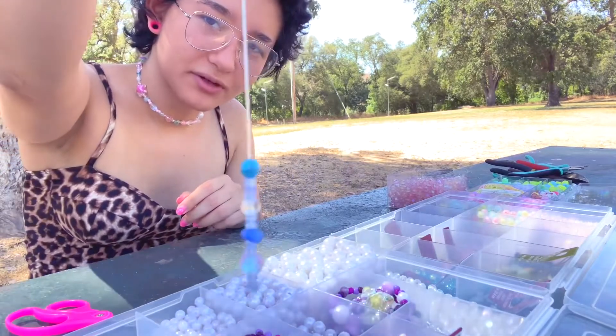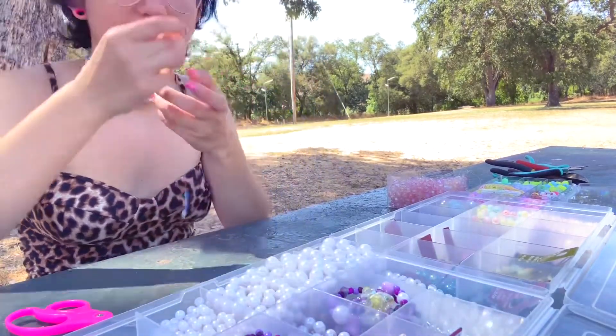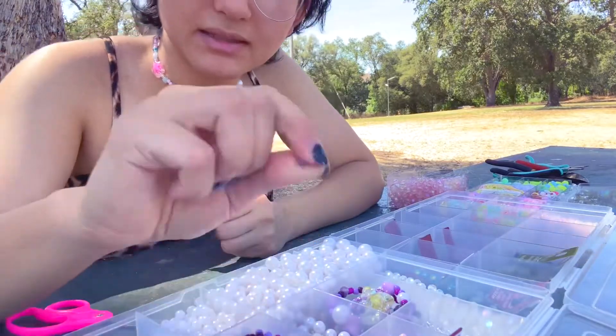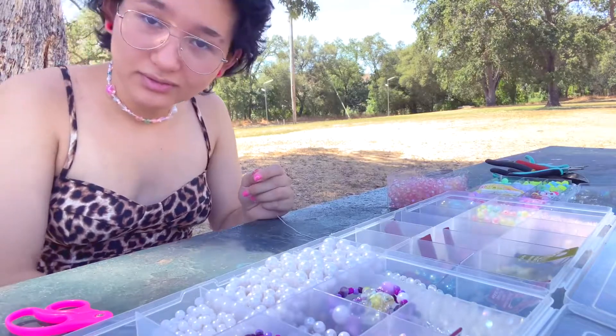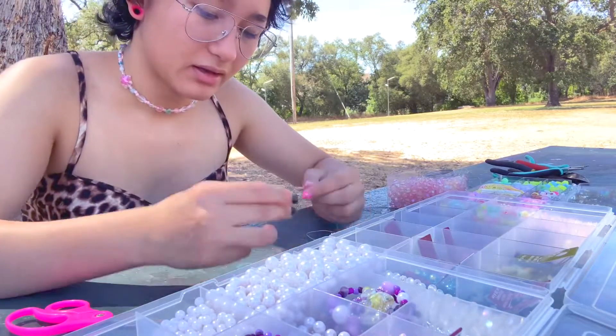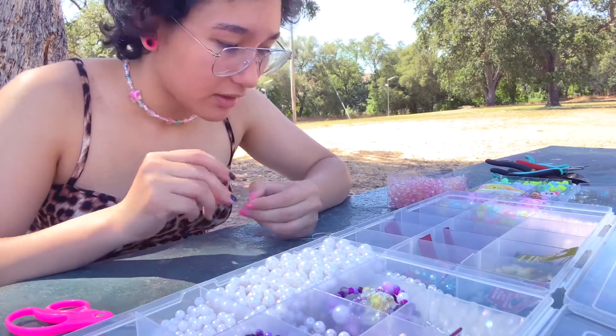I like how I set this up so that you could see which beads I was picking, but you actually can't. This is what I have so far. I'm kind of just picking beads at random with little seed beads as spacers — a row of two and then yeah, anyway.